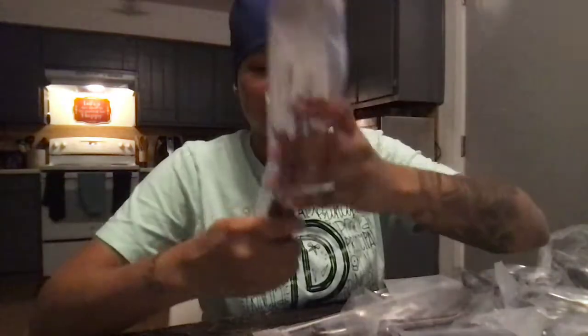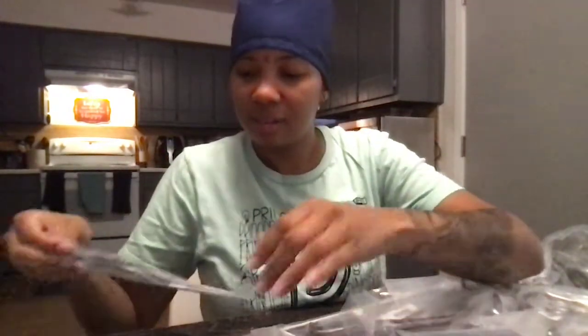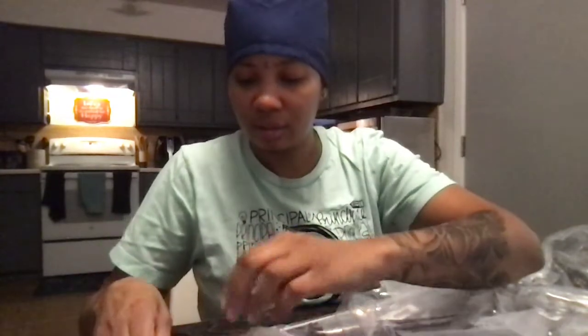I picked these four instruments: the Beaver Retractor, Metzenbaum Scissors, a Binet Taylor Scissor Forceps, and the Ferris Smith Scissor Forceps.